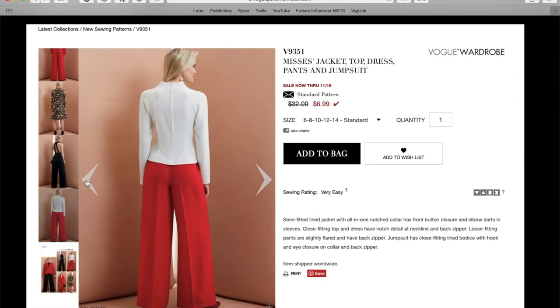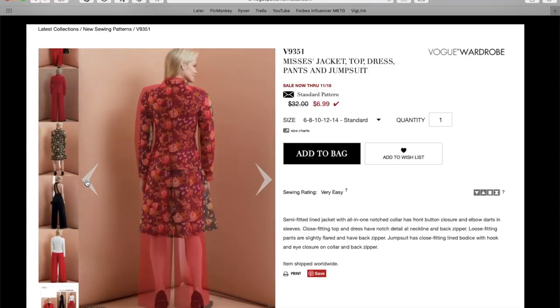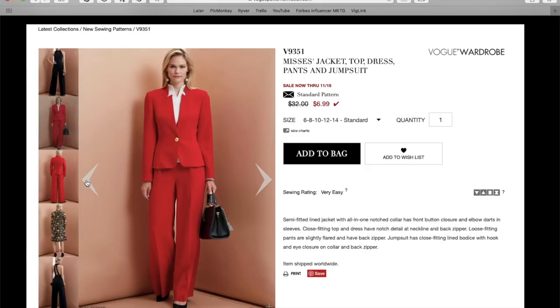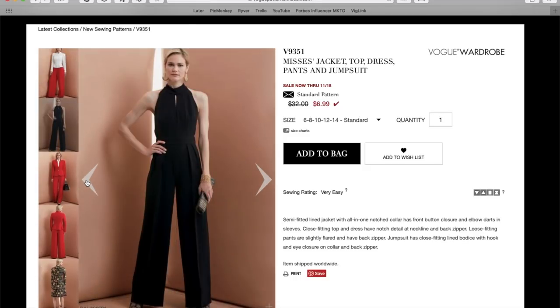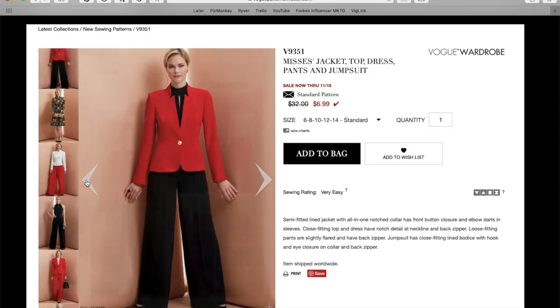Don't forget that the pattern comes with three other options: a top, a dress, and pants. I definitely will be making the dress, and judging from how these pants look on the jumpsuit, I might have found a pants pattern that I can work with for some dress pants.